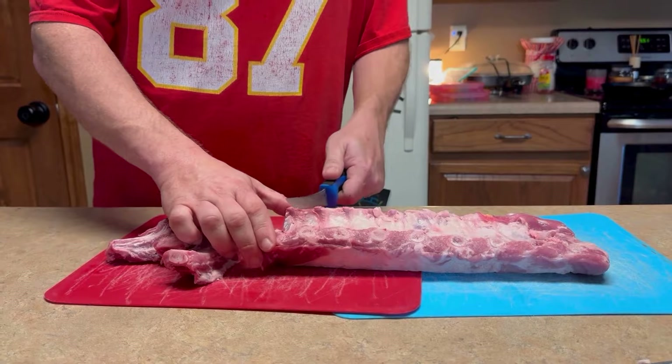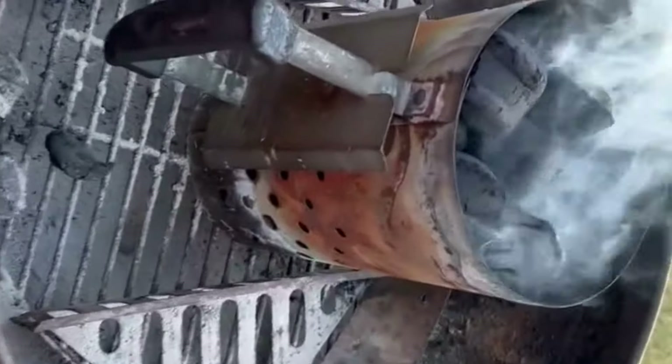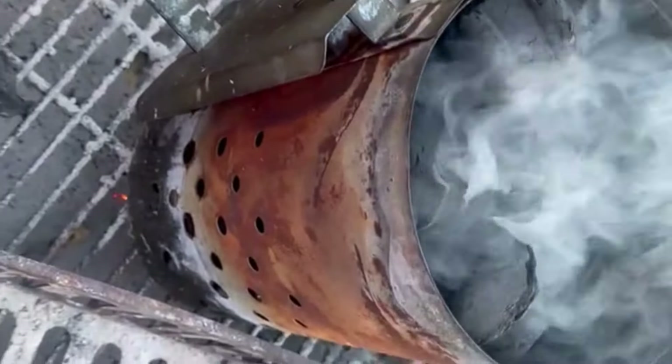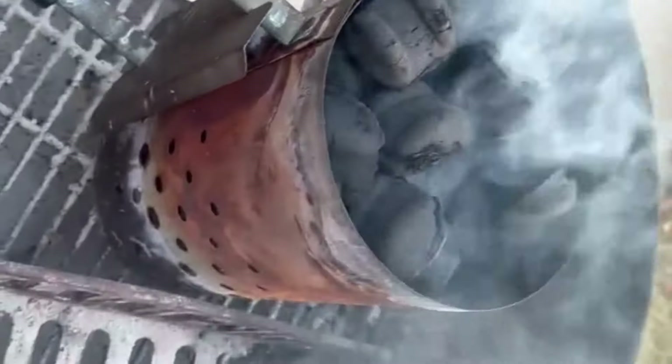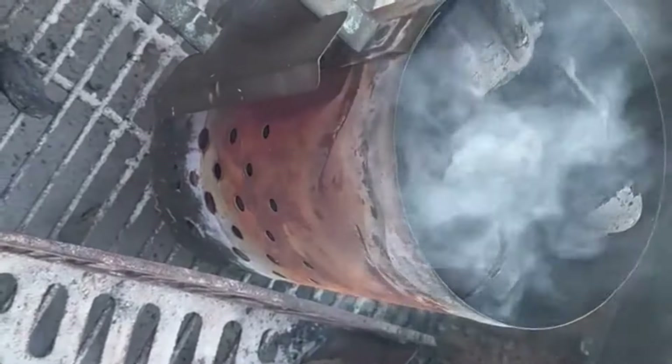I'm going to show you how I rub them. We got the good charcoal briquettes going with the Royal Oak Tumbleweed. I'm going to cook these party ribs on the vortex system — move both baskets into the middle and just have the outer ring. We'll see how fast she cooks; I've never tried this recipe so I'm curious to see if I'd rather have them as a whole slab or this way.